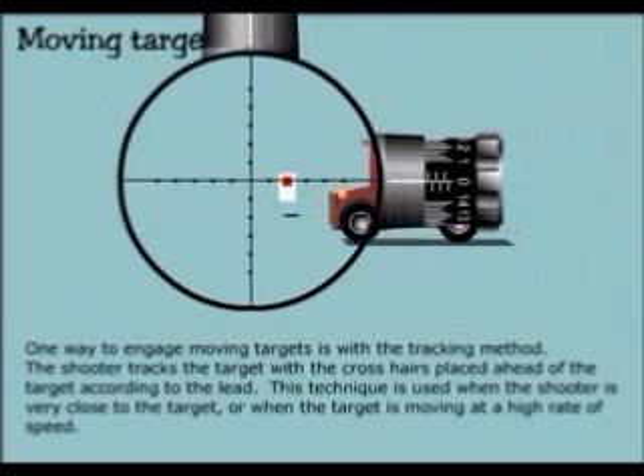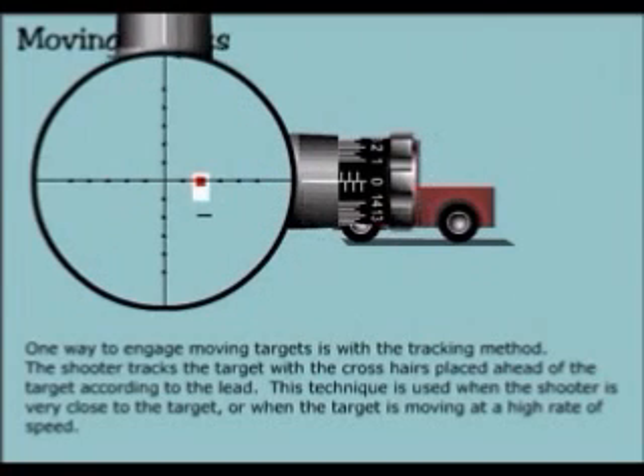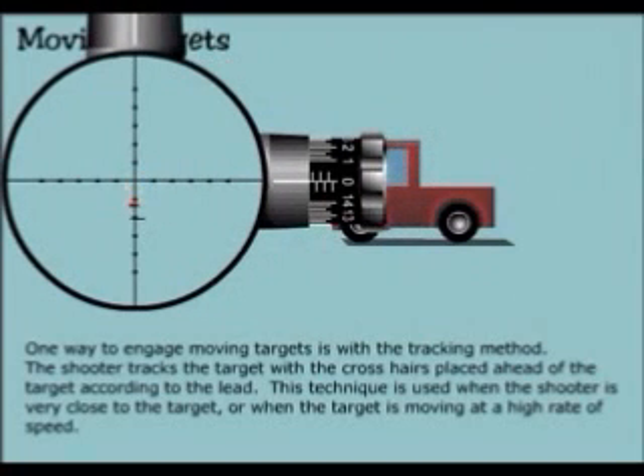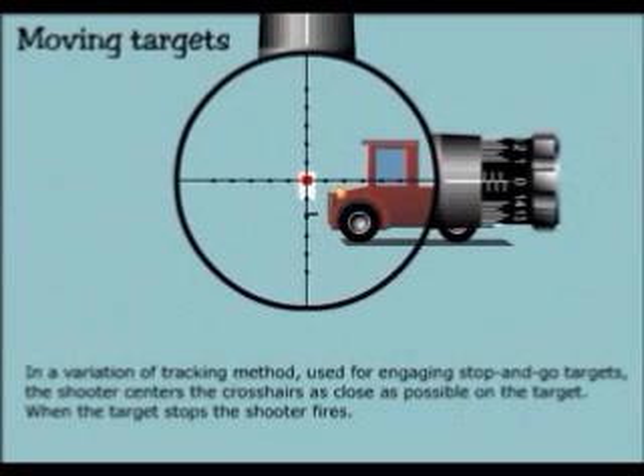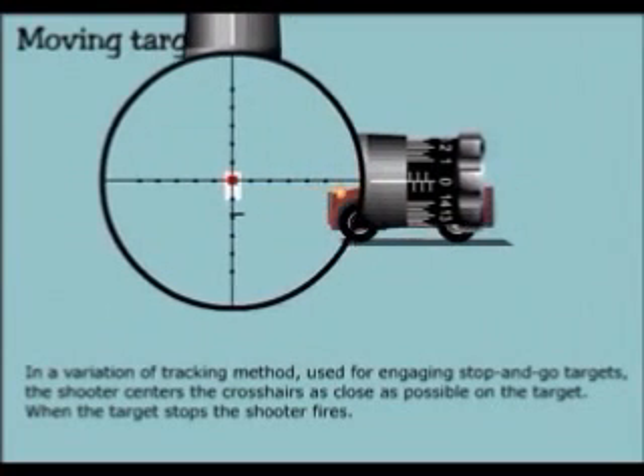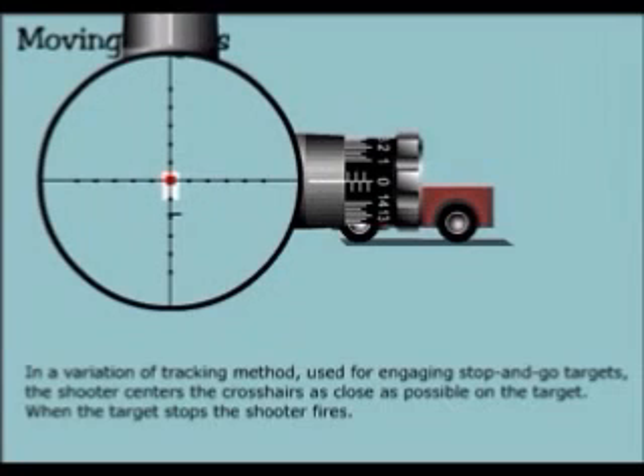One way to engage moving targets is with the tracking method. The shooter tracks the target with the crosshairs placed ahead of the target according to the lead. This technique is used when the shooter is very close to the target or when the target is moving at a high rate of speed. In a variation of the tracking method used for engaging stop and go targets, the shooter centers the crosshairs as close as possible to the target. When the target stops, the shooter fires.